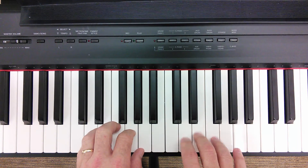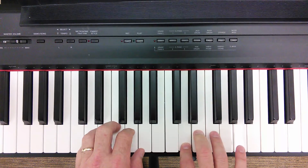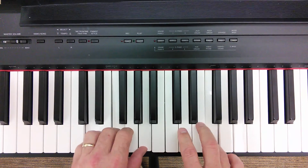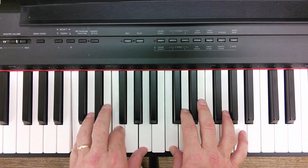Now we've got the first two pickup notes on count three and count four, and then notice we connect on count one of every measure. We only add a chord at the very end when we do our cadence — F over C, and then C.